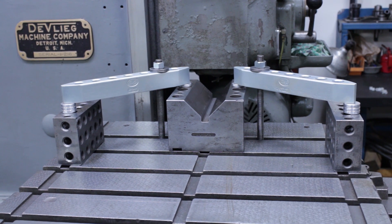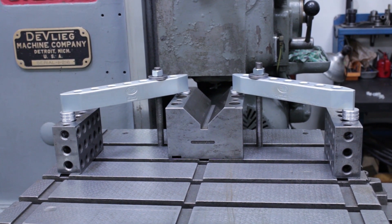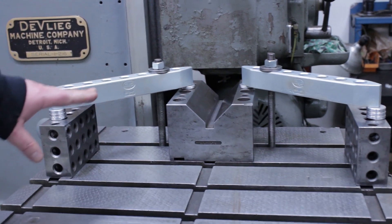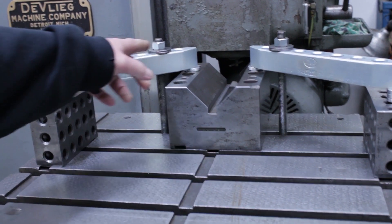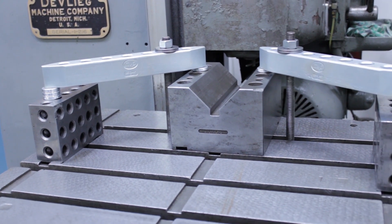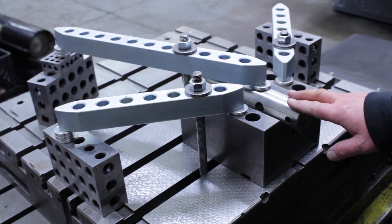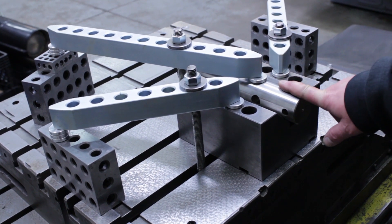Here we have another quick, easy setup. We're clamping a big V-block on this machine. Just make sure that your clamps are leaning slightly forward and that you keep your studs close to the part being clamped. We're going to set up our part on here and show you that. Here we have our round part set up in the V-block. We're using our 18-inch clamp with a zot on top of it to hold it into the V-block.